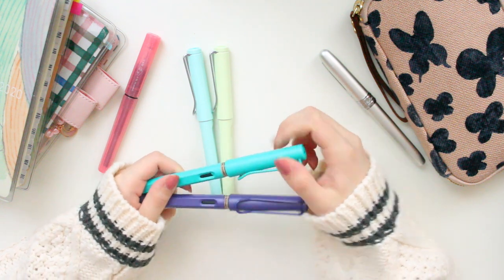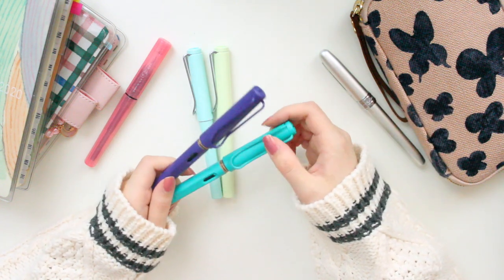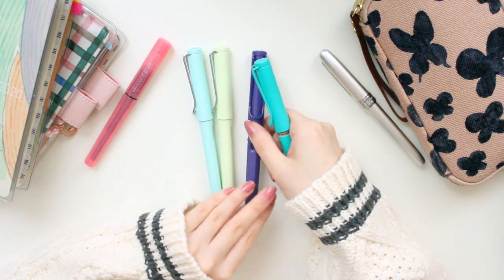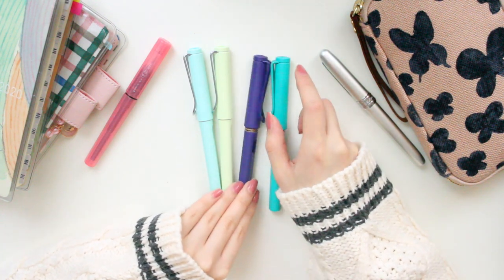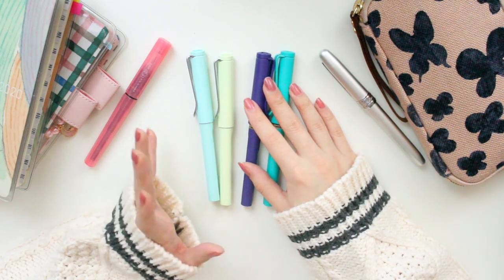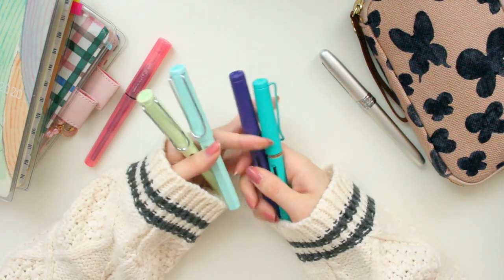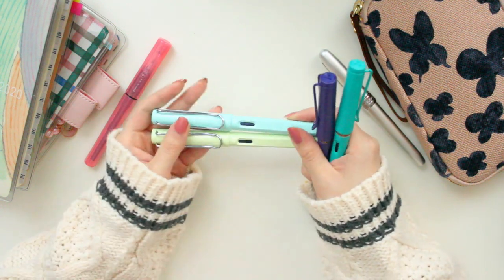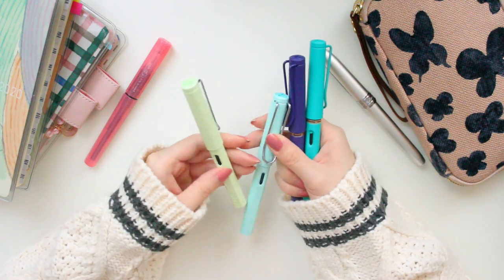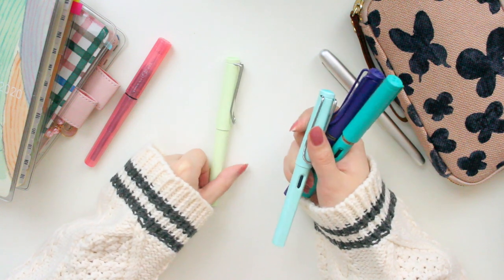The reason I like purchasing Lamy Safaris is because of their classic design. This clip is something I really like because it fits well into pockets and can clip into notebooks. The construction is very sturdy and all of these fountain pens are made out of plastic — I read somewhere that they're made out of the same plastic as Lego. The ones from 2020 have a more matte finish with a little bit of texture, while the 2019 ones have a glossy finish, which I personally prefer. I also really enjoy this little peephole so you can see your ink level.